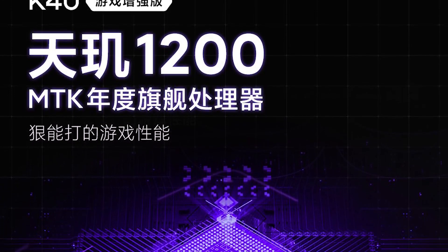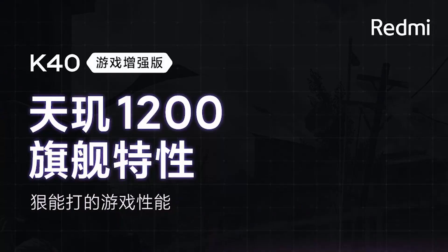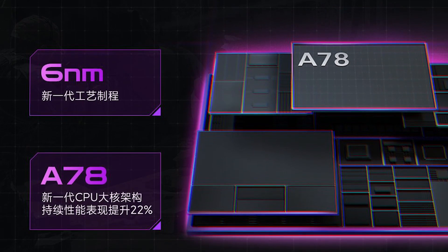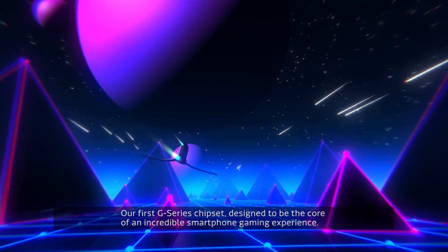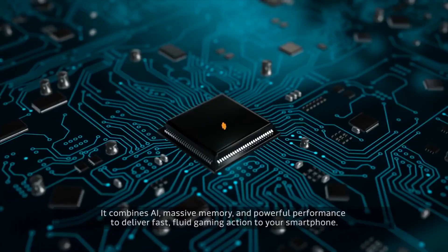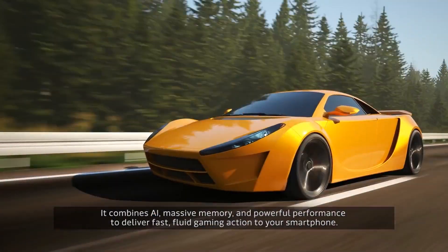The brand has already confirmed that it will use the MediaTek Dimensity 1200 processor. Dimensity 1200 is based on a 6nm process. Its configuration includes 8 cores — the main one being a Cortex-A78 which operates at 3 GHz, additionally three more Cortex-A78 cores with a frequency of 2.6 GHz, and four energy-efficient Cortex-A55 cores operating at a frequency of 2 GHz.